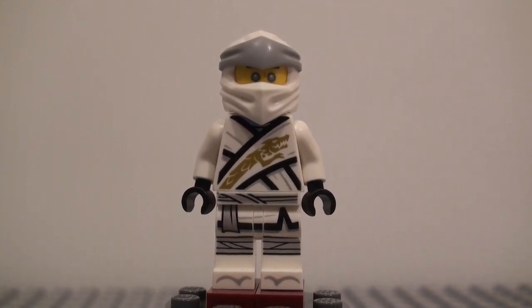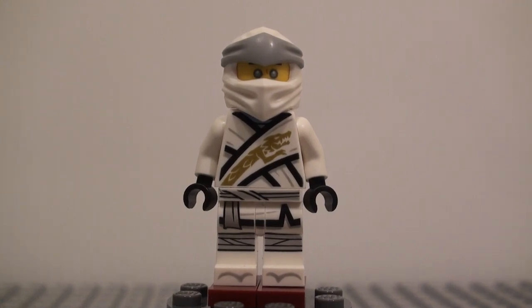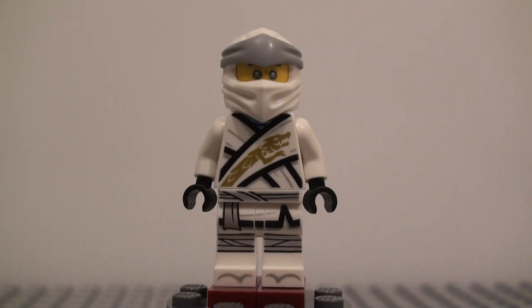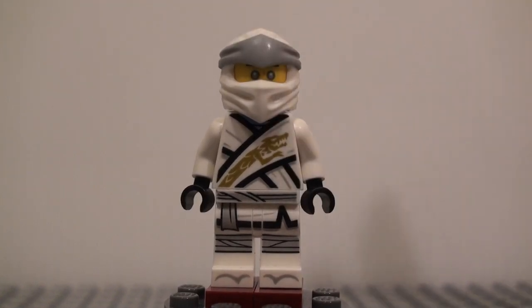I really like the Ninjago movie ones that they continued into season 8 and 9, and they're changing it again. But I think that they'll probably grow out of this one and change it into another thing. I really hope that does happen, but this is good for a temporary thing.